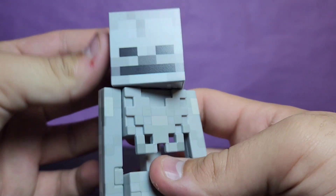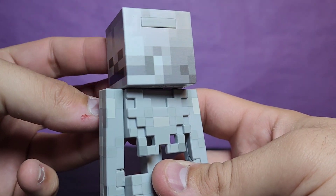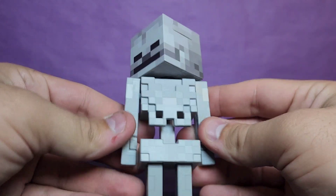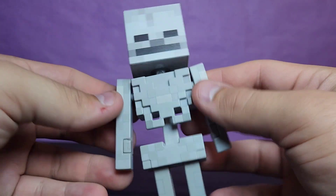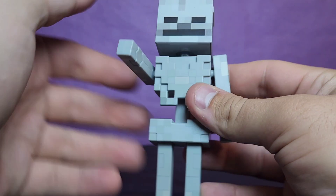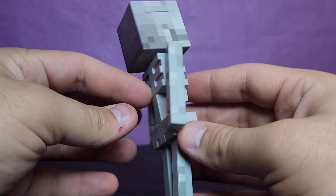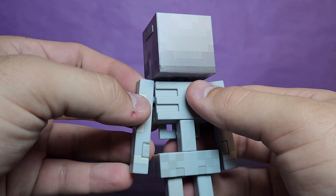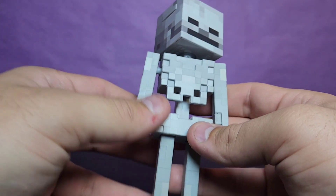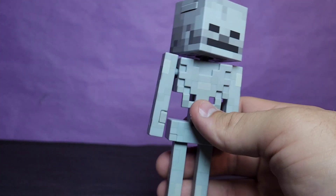Taking a look at the head sculpt, it looks like what it needs to be — it's the same sculpt we've seen but with different paint apps and I love the way they do it. We do get a new torso for this guy and new arms because they're skinnier. You get that same block piece to hold things. I love these slightly silverish parts. I always love the design of the Minecraft skeleton — he looks awesome. He's got the peg holes and I like it a lot.